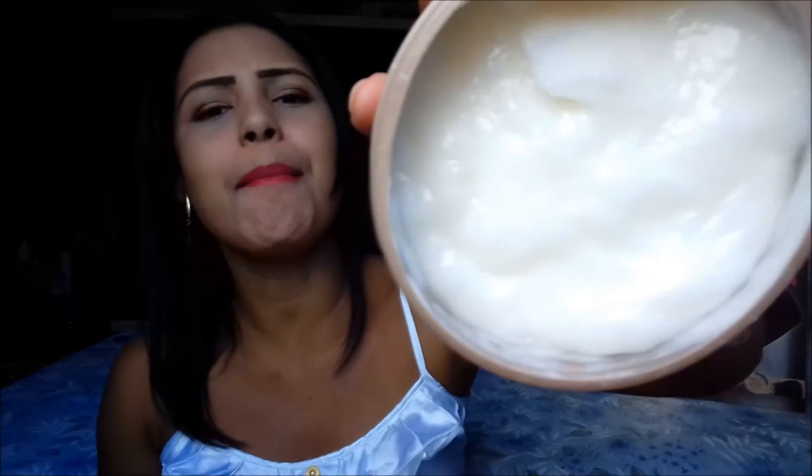É uma máscara super nutritiva e hidratante. Ela tem uma consistência muito boa para passar no cabelo. Ela é super fácil e super emoliente.